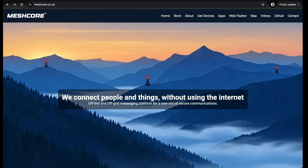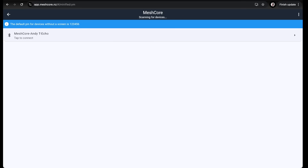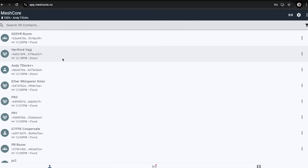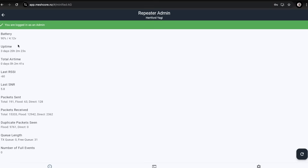Let's do a deep dive. I'm going to the MeshCore website - meshcore.co.uk - and the apps section down to the MeshCore web client. This lets you use a Chrome browser to run the app, accessing it as if it's running on your computer. We're in and connected. Here's the repeater we've just installed - tap on that, log in with the password, and we can get into the admin panel. It actually says three days 20 hours uptime because I'm filming this a few days later.